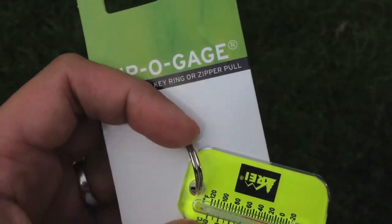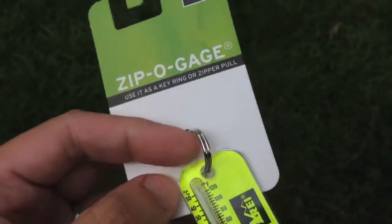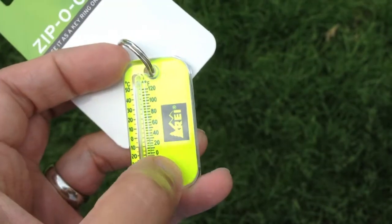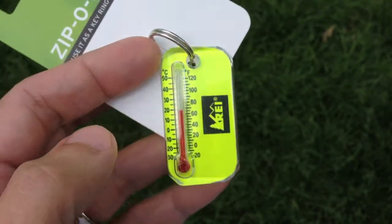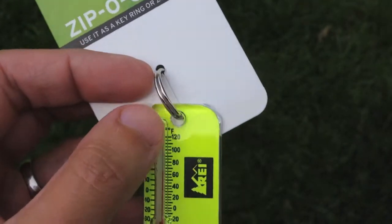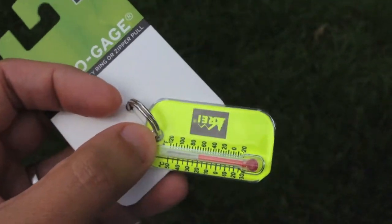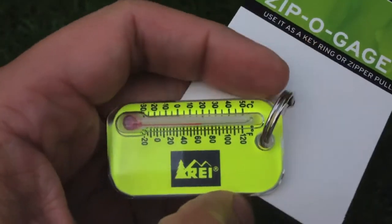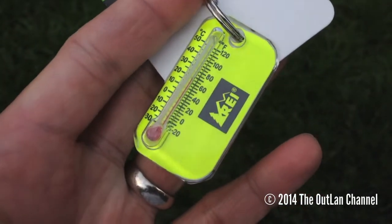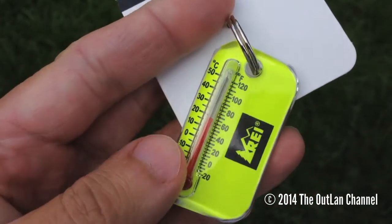This is an invaluable piece of gear you can get probably all over the place, but this particular one is from REI — it's called the Zippo gauge. They also have one that comes with a little compass, though I never bought that since I've already got a pretty nice compass. Just wanted to show you this and recommend that you get a few — I've got about three or four of these now. Definitely a great thing to have. Thanks for watching, be sure to like, subscribe, comment, and I'll talk to you soon.